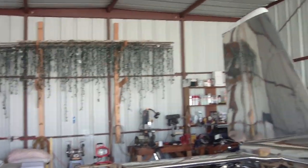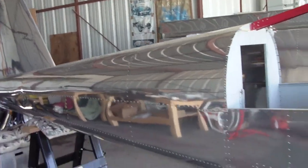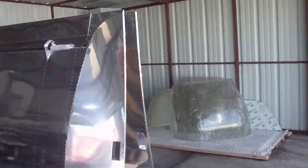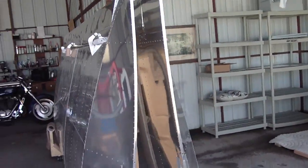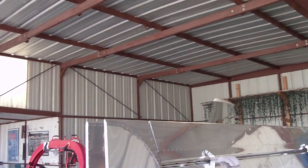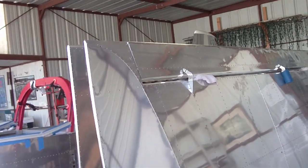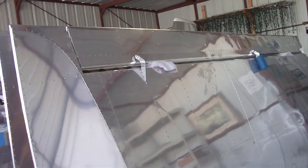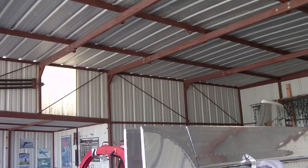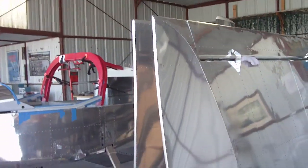And here's my hangar. Here are my wings — they've been sitting around for about a year. I don't have the correct nuts and bolts on these hinge pins. I just bought something at Home Depot so I could get the ailerons out of the way for the last year. I'll be getting to that shortly.